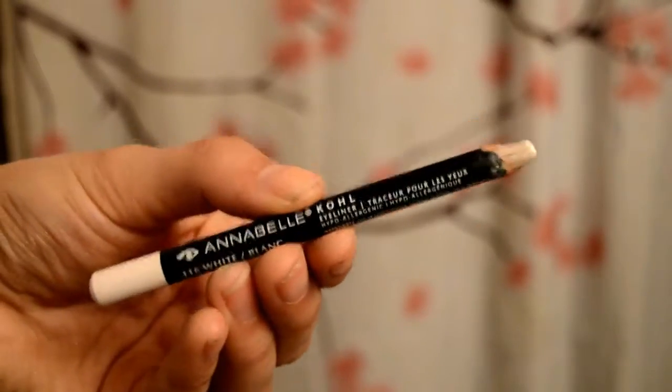Step one: prep the skin and the lips and grab your white eyeliner and apply all over your lids. I'm using this one by Annabelle from your local drugstore. I should mention before we get too far not to apply your concealer just yet. Don't worry about getting the lines clean and perfect because next we're going to take our ring fingers and blend it out.